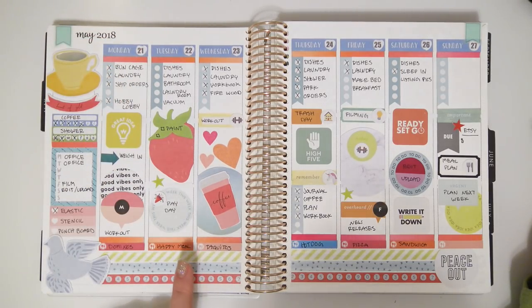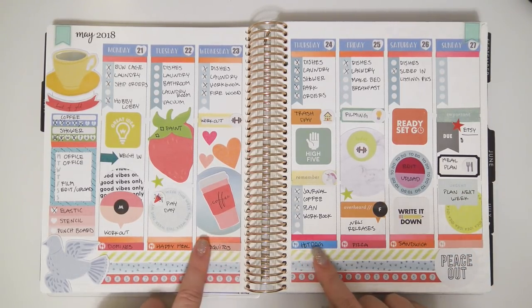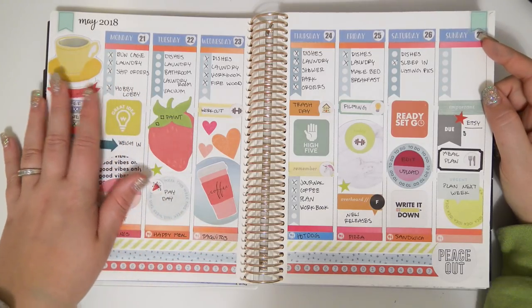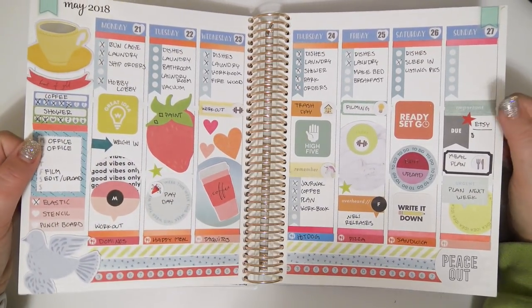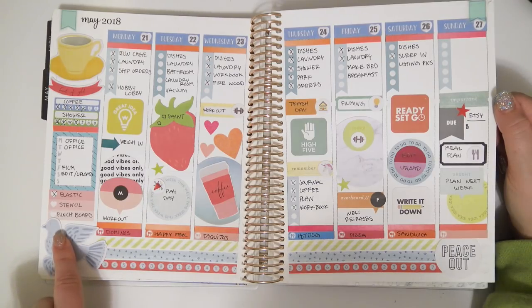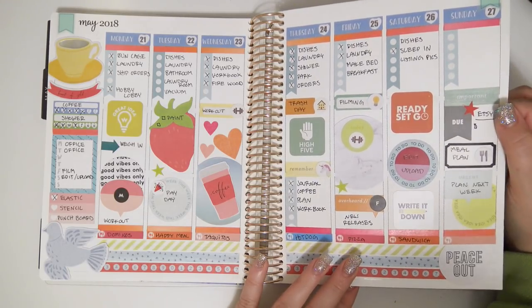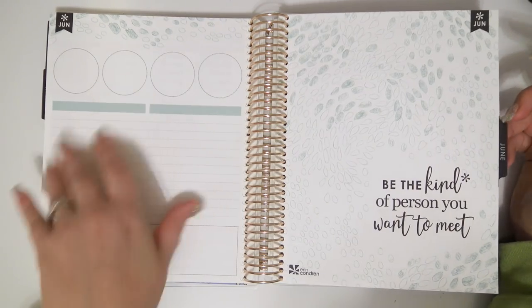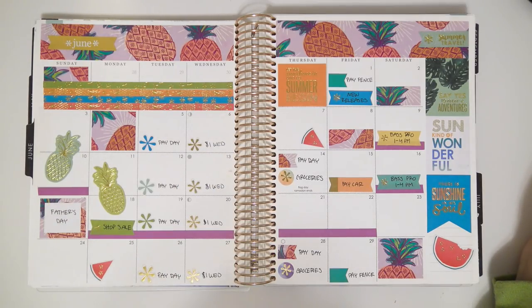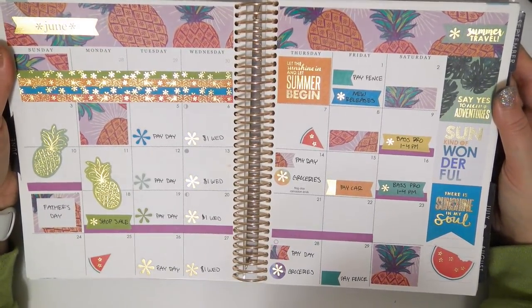I pulled in the habit trackers, weekly box, date covers, date dots, and the bottom washi was actually Studio Calico washi stickers. It's a little chaotic but not too bad. I love this bird — is it supposed to be a dove or a pigeon? I think I'd kind of like it more if it was a pigeon, but it's probably a dove. Then I abandoned the notes pages. Here's the June monthly spread — it's so bright and summery. Look at the foil — this is almost the only source of foil in my entire planner, just for the monthlies.